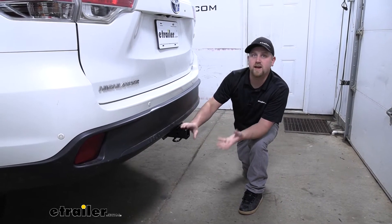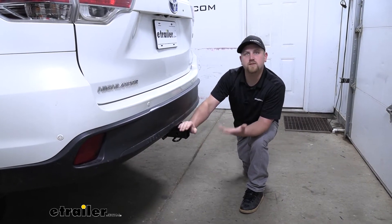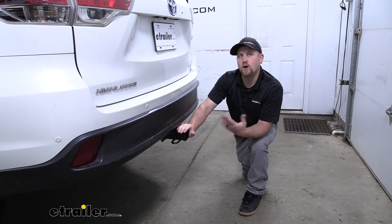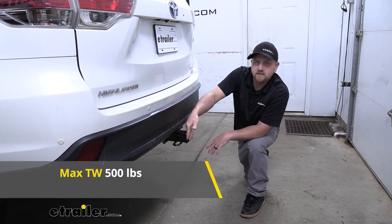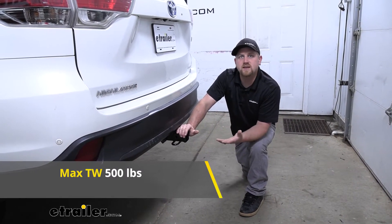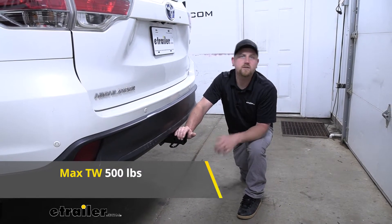That's because it is a Class 3, so it's going to be a little more heavy duty. It's going to have those weight capacities that we need to tow our trailer down the road safely. As far as the maximum gross tongue weight rating goes, that's going to be 500 pounds — that's the amount of weight pushing down on the hitch. So if you are using any accessories with that high of a weight capacity, you shouldn't have any issues using whatever size bike rack or cargo carrier that you would want to.